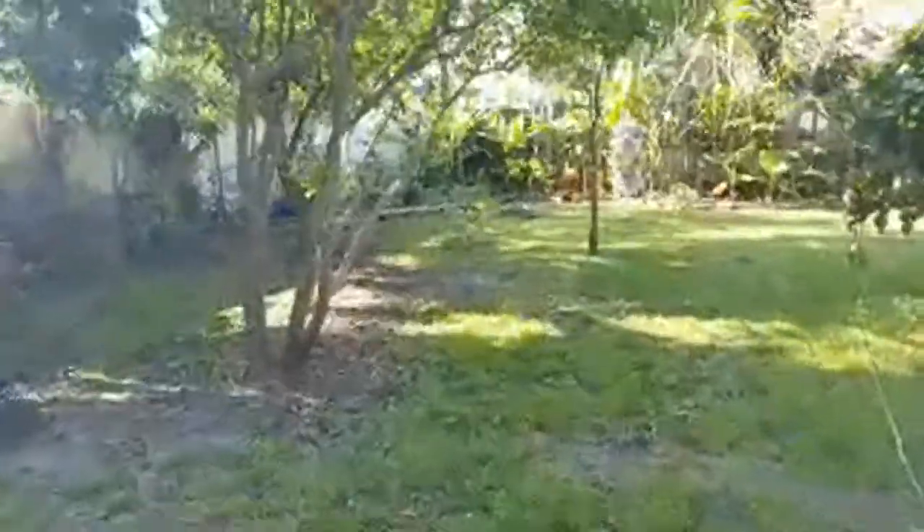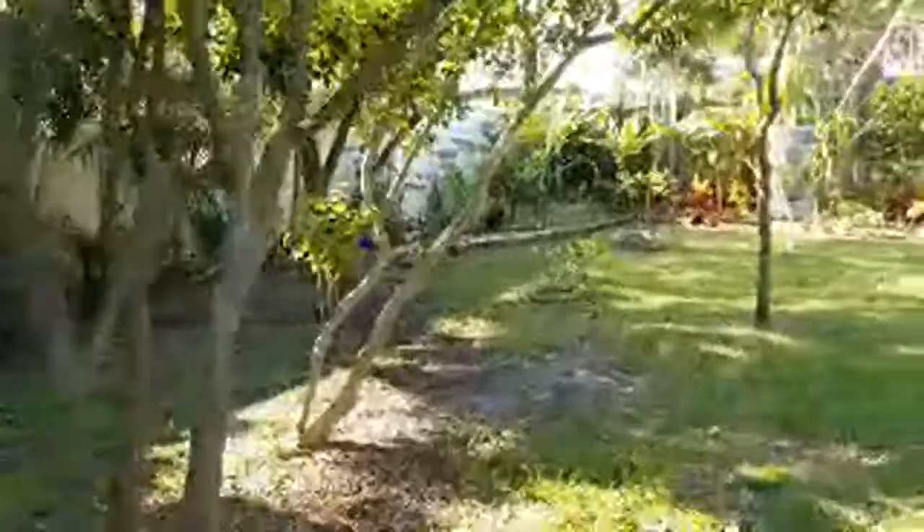The mulberries are pretty much all over right now. Even though I have ever-bearing mulberry trees, they really came in strong this year and then seem to have backed off. They'll come in again and again, but I don't see any mulberries right now.